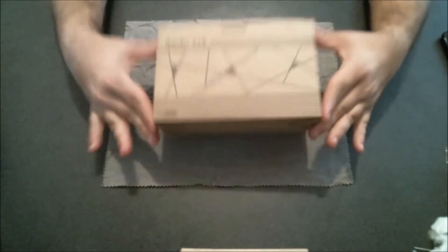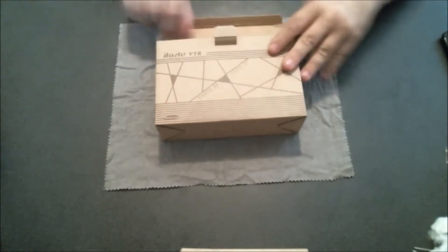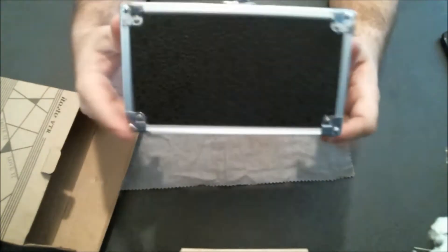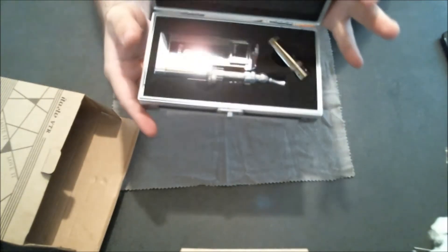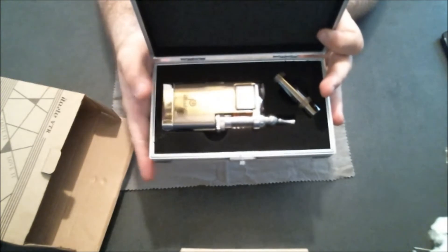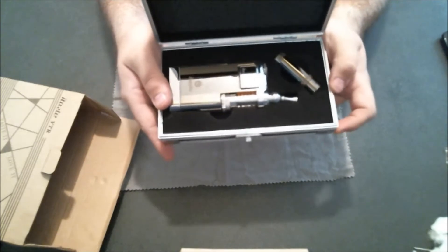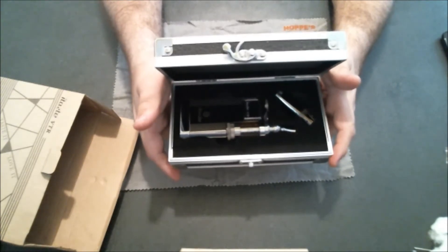Alright, Innokin iTaste VTR. We're going to do a quick unboxing here just to show you what you're going to get. Right off the bat, you're going to get a really nice case with your new VTR — great for storing it when you're not using it. You're going to get your device itself, it's going to come pre-installed with an iClear 30S, their new clearomizer. You're also going to get the extension tube — we'll go into that a little bit later.